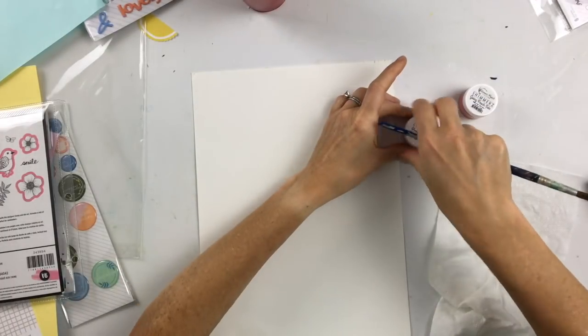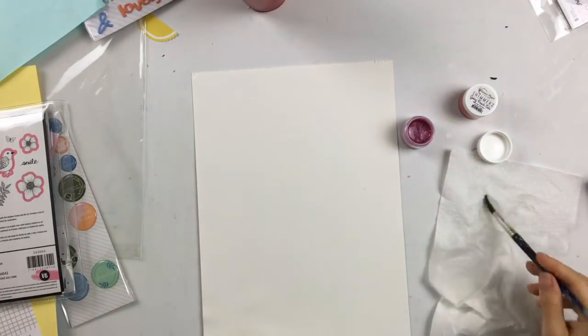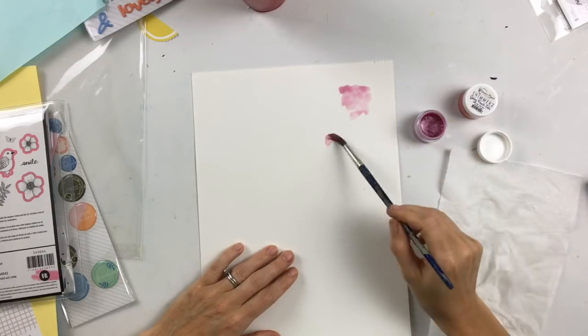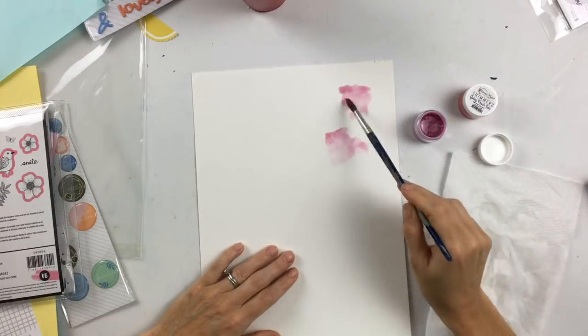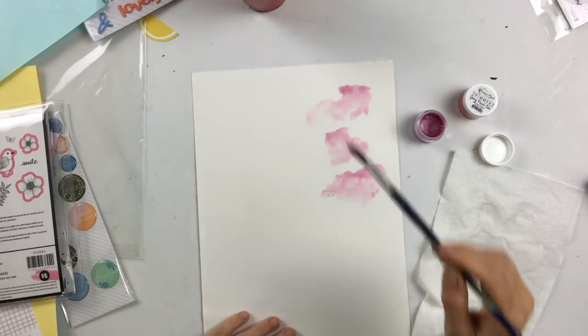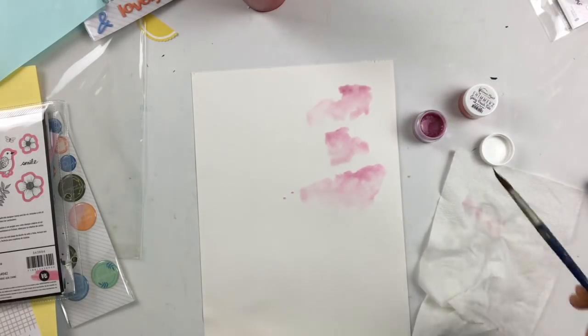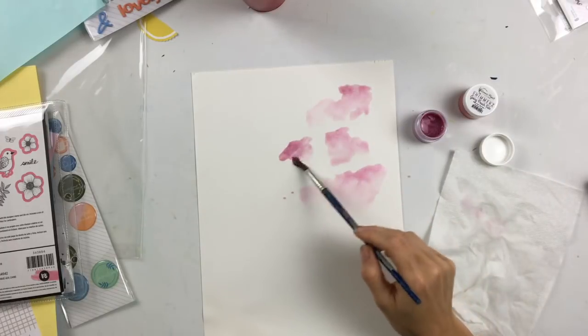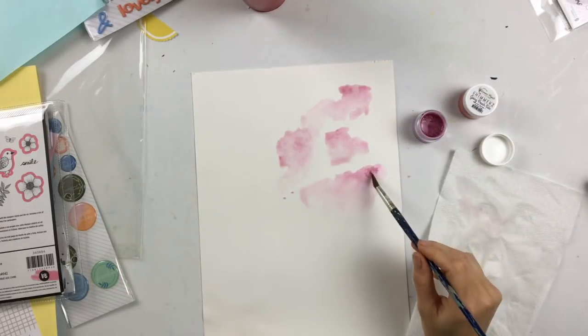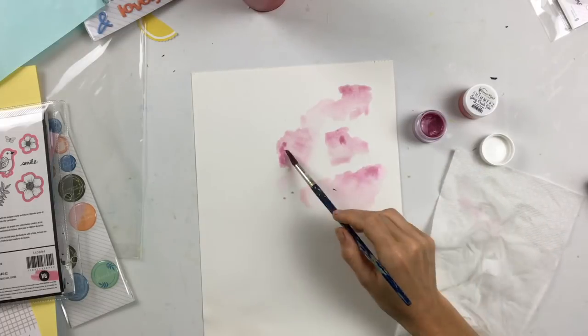First I'm going to be using some of the items that come in the color kit this month. We have two shimmers — creamies, I think they both are — and spray mist as well. I don't remember the names of the colors; you can probably see them on the screen if you pause the video. I just took out a piece of watercolor paper from my stash and I'm going to play around and experiment.